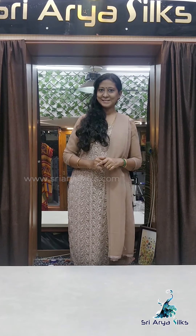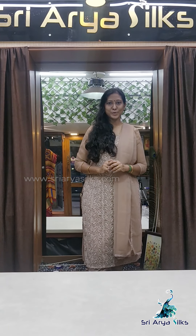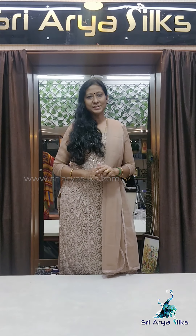Hi all, this is Priya from Shri Arya Silks, Chennai. In this video we are going to look at 7 sarees. These are semi dupion silk sarees with a Banarasi pattern. The first saree is priced at 2050 and the next three are on sale at 1850.